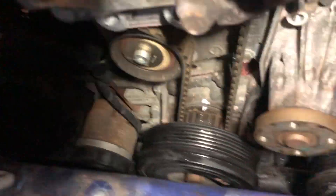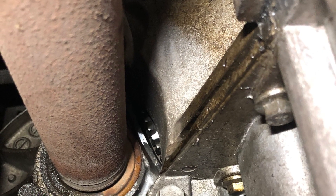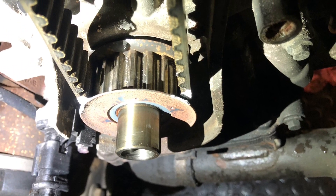Mark up the belt and flywheel for reference. We're not going to use these marks though, as this engine has a free-floating crank. We now need to lock off the cams and crank.